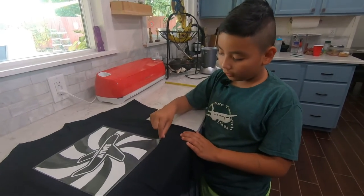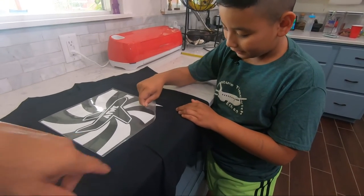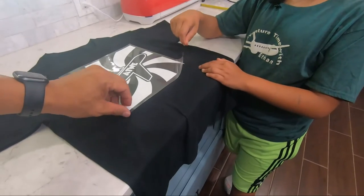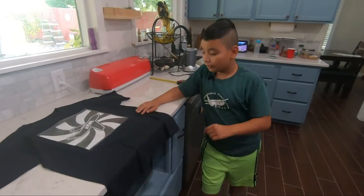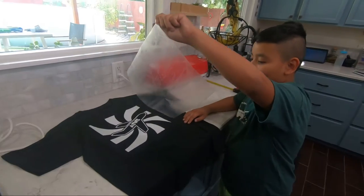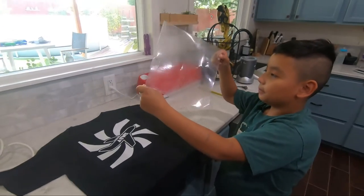Okay, now I'm going to peel off really carefully. Go ahead, try it. Did it come up or no? It's coming up. Okay, now it's all checked. Yeah, so cool. Yeah, look right here — it's off.